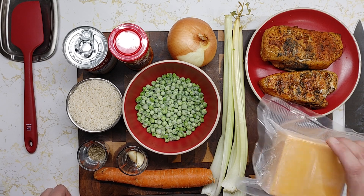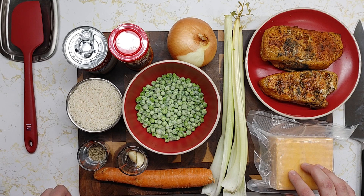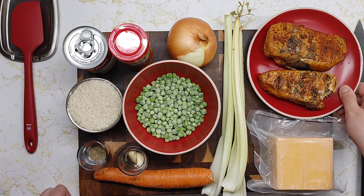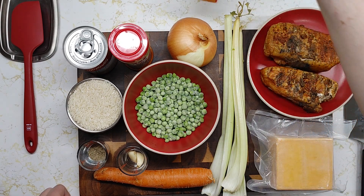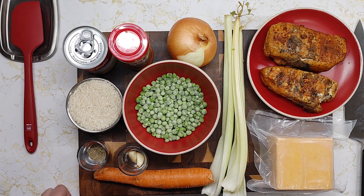You're also going to need cheddar cheese — this is extra sharp, but you do not have to use this; you can use regular mild or sharp cheese. You're also going to need two chicken breasts. These have been smoked in a smoker for about two hours at 200 degrees, so that's going to impart a lot of flavor into this dish. You're also going to need some heavy cream, and I believe that's about everything you're going to need for this one.